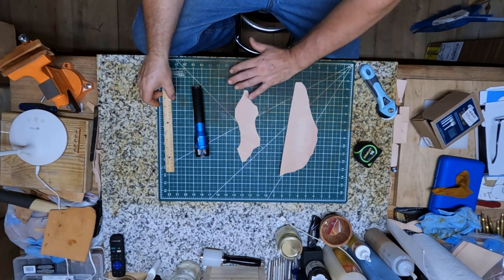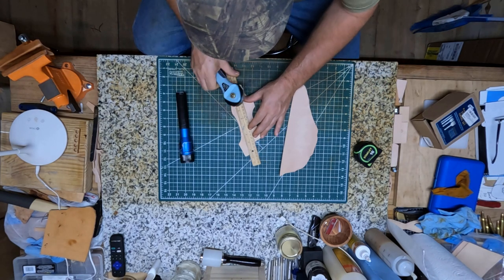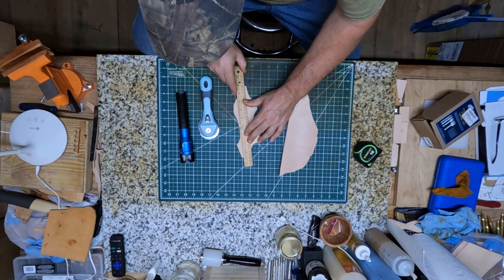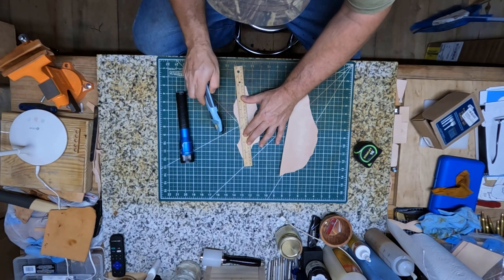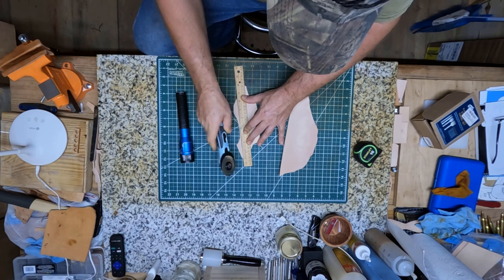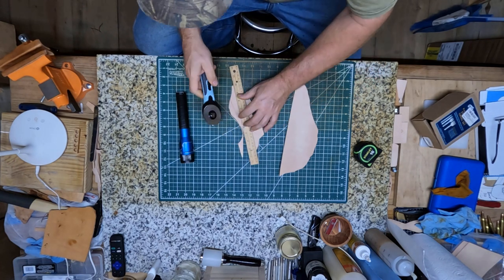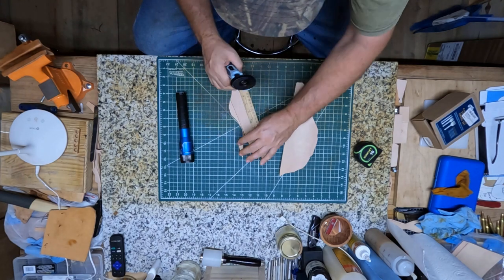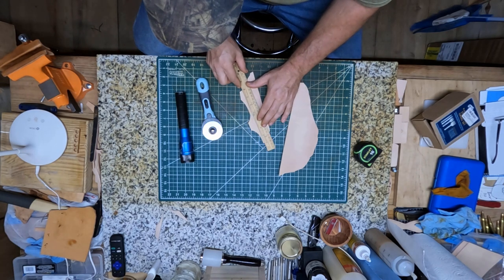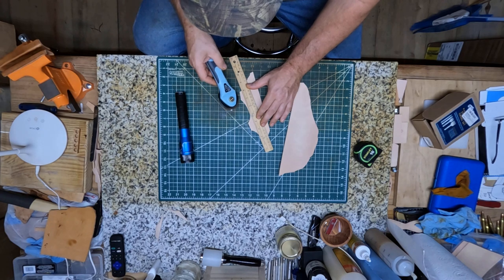Let's go ahead and get started here. First I'm just gonna cut my leather out, about what I think I'm gonna need, and then we're gonna be putting it together and sewing it. This is some scrap leather that I have and I'm just gonna use it. I'll try to get the most width I can out of this piece here.